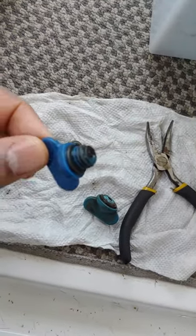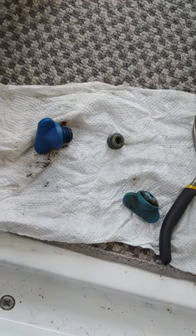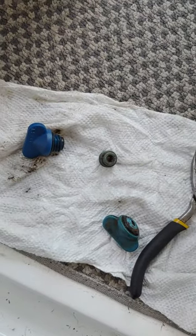I've had boats for 13 years and never really had to replace these. For some reason I've got to replace all these — well, half of them. Half of them have already been replaced. Alright, have a good one.